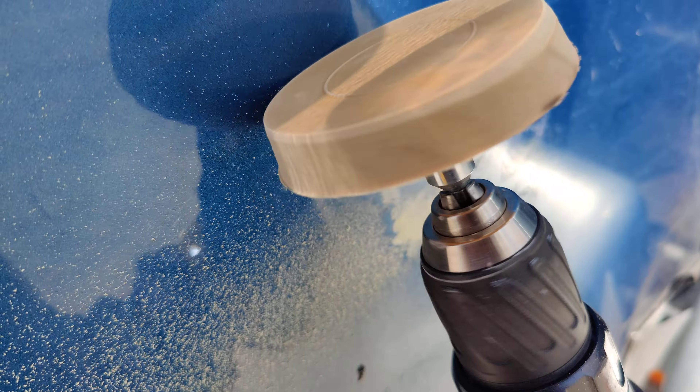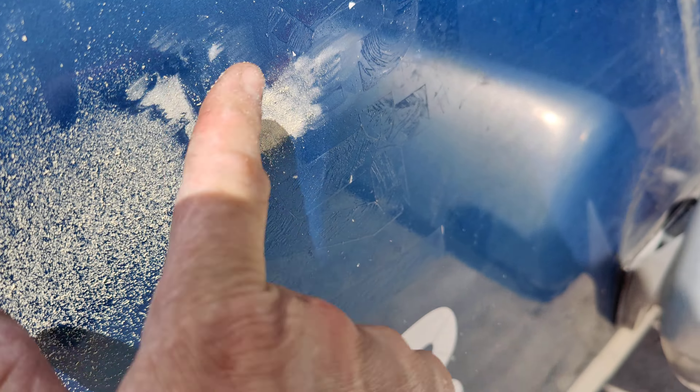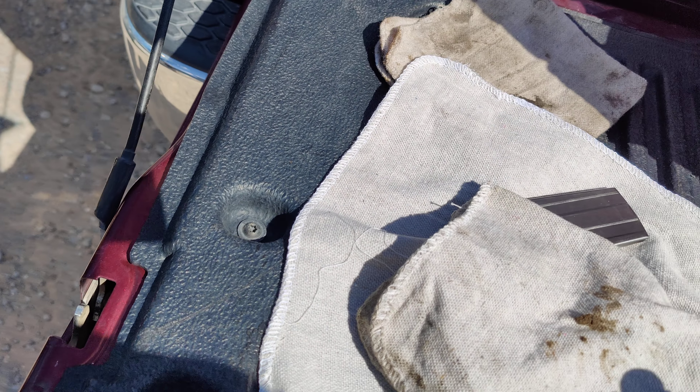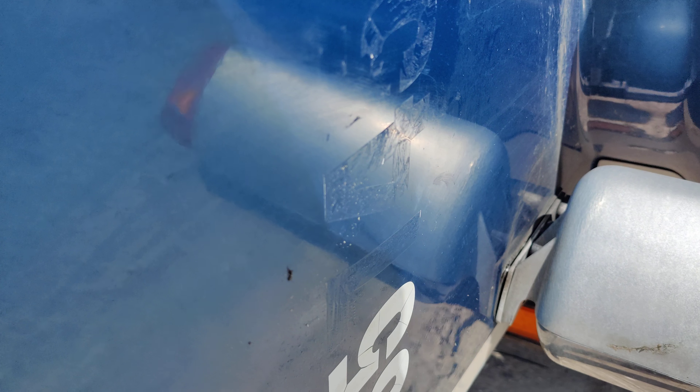If I run it through somewhere where there's no glue, it won't do half as much. But here you can tell it's already removing the residue. Spread a little bit of WD-40 on it to catch all that dust. You guys can see it's already taken off the glue from the numbers.